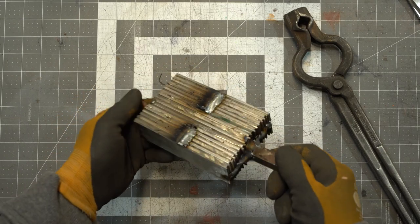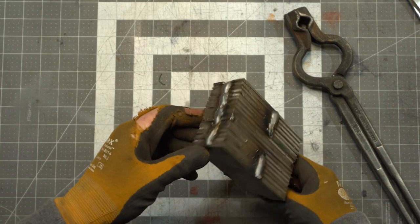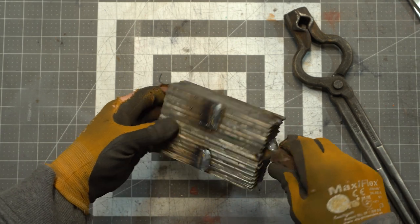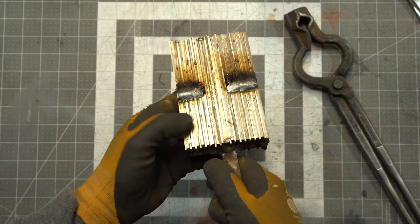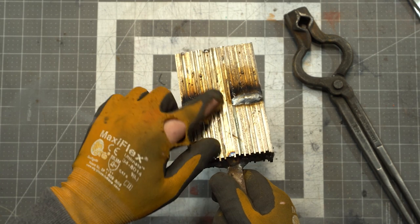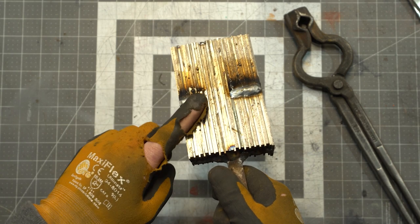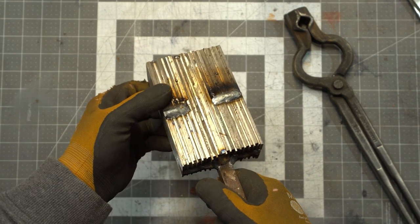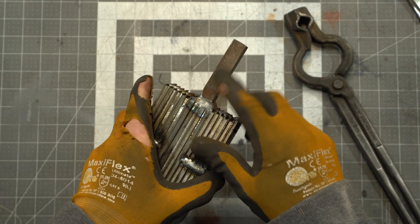I've got the billet all MIG welded. If you're wondering about these beautiful welds — the answer is no, I'm not a welder by trade. When I weld these I only weld the first couple of layers, because these thin layers when they heat up they'll separate from the rest of the billet. But in the middle they won't — there's enough mass there that's not going to separate. So just to eliminate some of the cleanup, I usually weld just the first three or four layers.